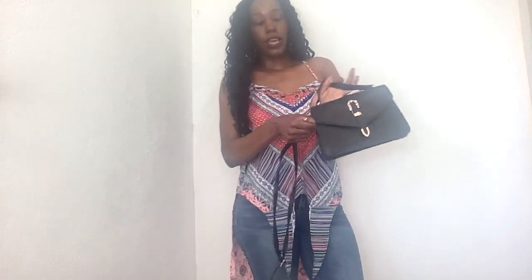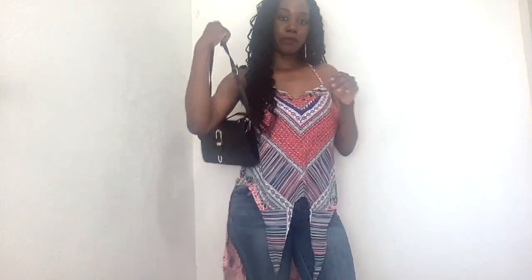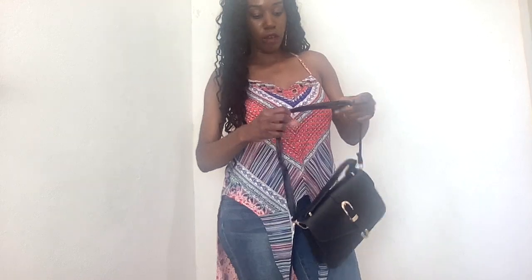Now I'm going to add the strap so you can see how it looks. It has these two gold parts on the side where you can attach the strap. This is how it looks with the strap. I think I would prefer to wear this type of bag without the strap, but it depends on the outfit. What you'd love about this is that you can actually adjust the strap, and I really like having those options.